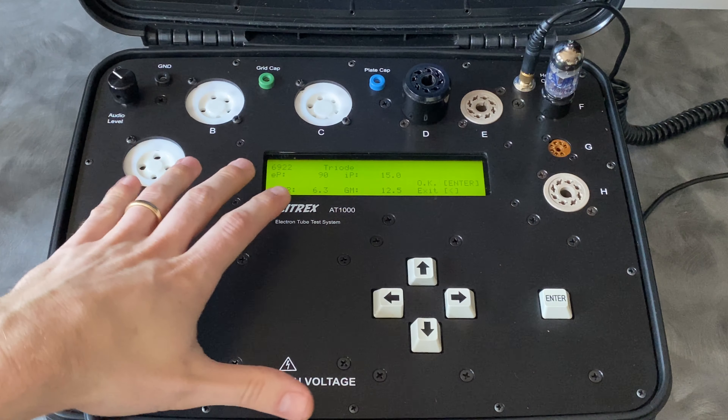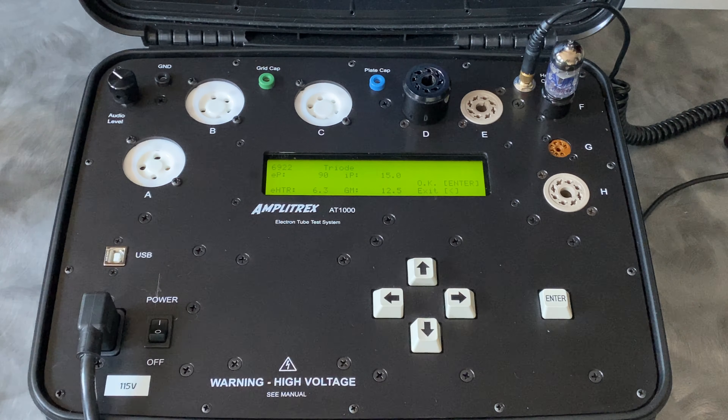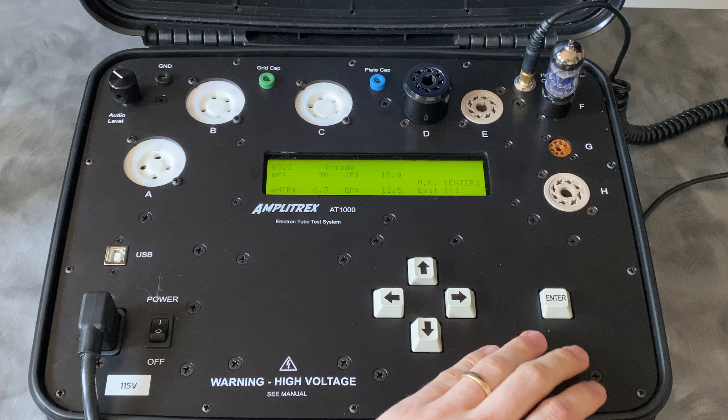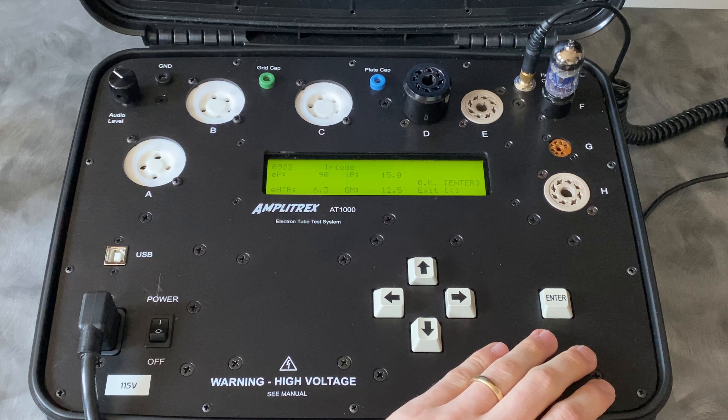These two numbers represent what's considered the new old stock spec for the tube. When the test is complete, this unit will give me a readout based on a scale of 100%. If it tests directly at 15 milliamps plate current, it's going to give me a reading of 100%. If it's higher, it'll give me 110 or 109 or whatever. If a tube is really weak, I may be at 30 or 40%. So it judges the tube based on an ideal spec.